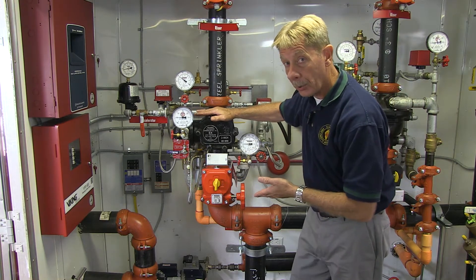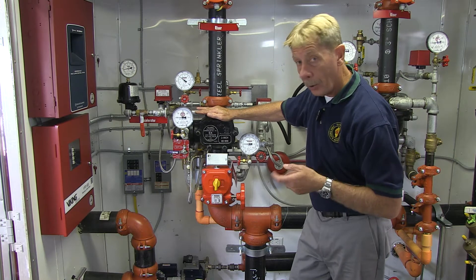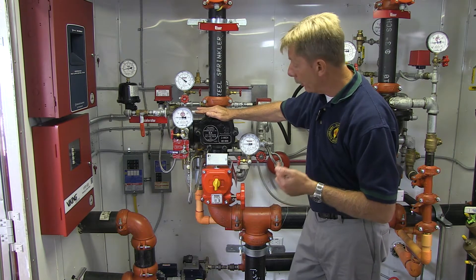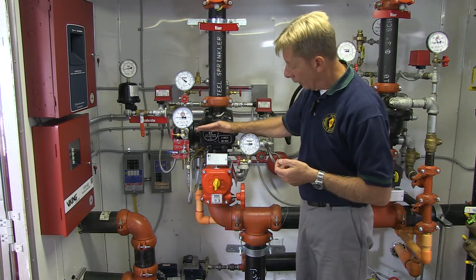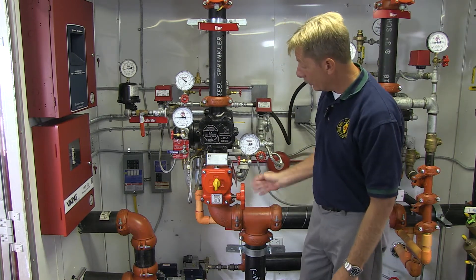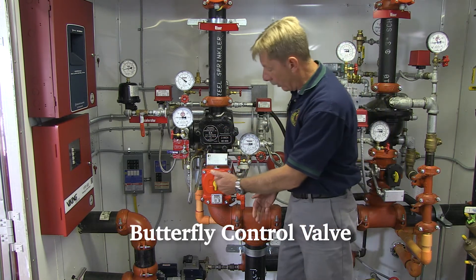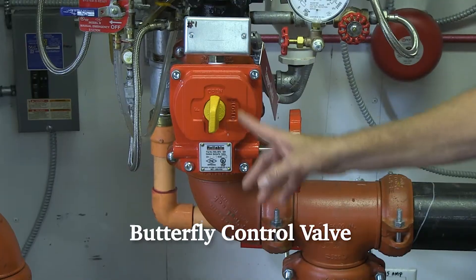Remember we saw the compressor just a few minutes ago. That air pressure is providing air pressure to the top side of this valve. So as we follow the riser up, we immediately come to a valve. And once again, it's a supervisory valve — we know that, we see the wires coming out of it and it's an indicating valve, which it has to be. And it's in the open position.